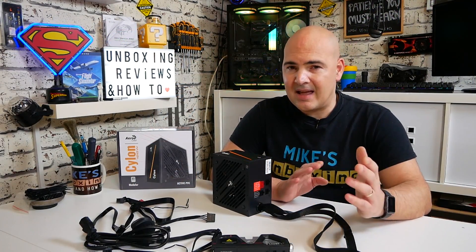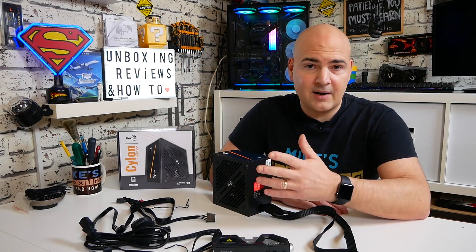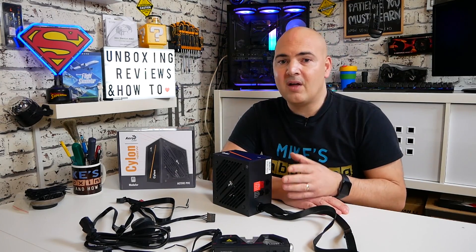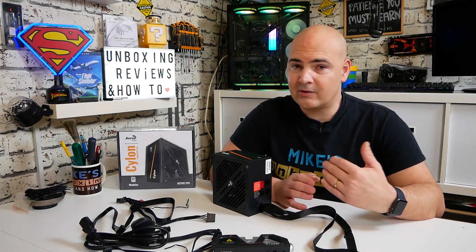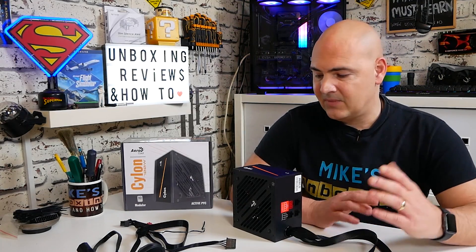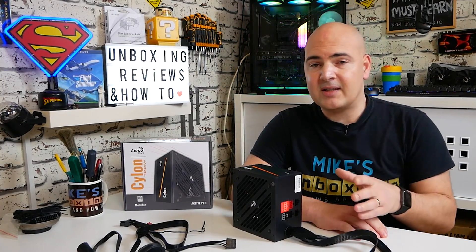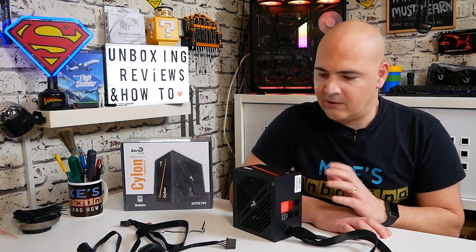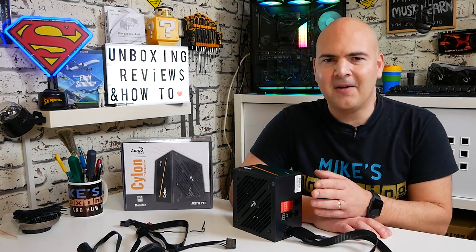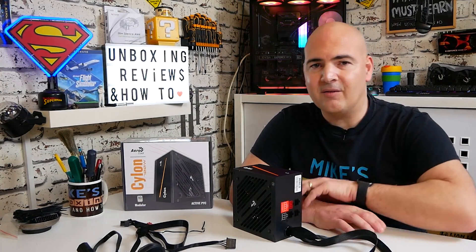If you're building a system around modest components — say an RTX 2060 and a Ryzen 5 3600 — this is going to suit you down to the ground. Do take into consideration the 12 volt rail and your actual requirements; we'll put links in the description for a PSU wattage calculator. For about £36 — roughly equivalent to EVGA's and Corsair's lowest-end entries — temper your expectations, but for moderate components or a flip build, it's definitely worth a look. Affiliated links are in the description below. I've been Mike — thanks for watching!